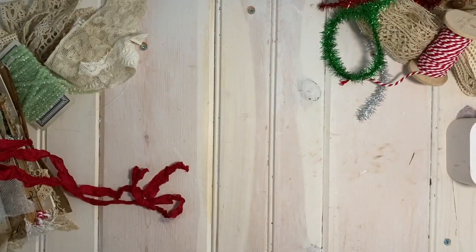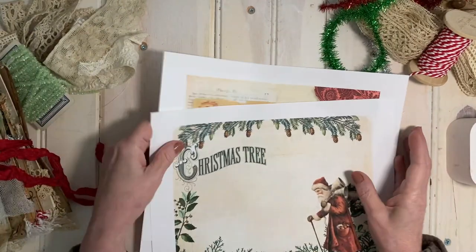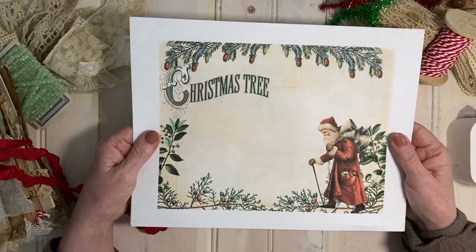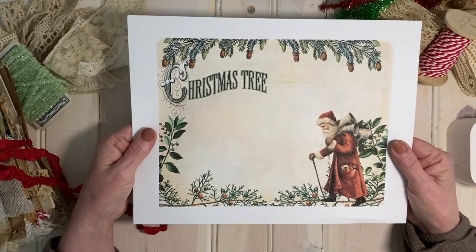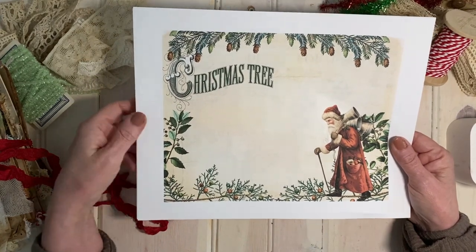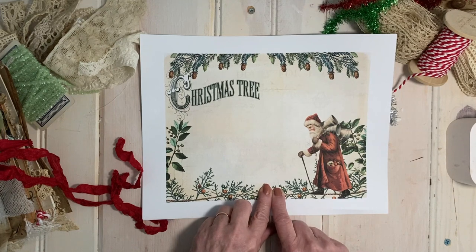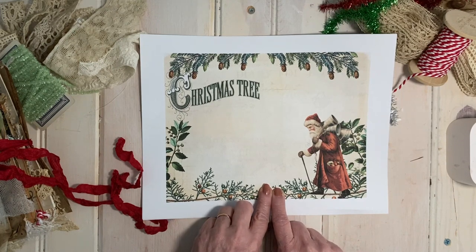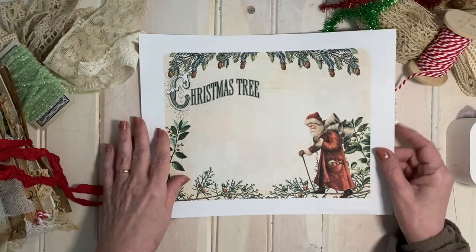The first page I want to share with you is this one. It's the Santa who is featured in the Scandinavian Christmas bundles, and this topography comes from the Christmas Tree Farm Bundle, and the border is made using the Winter Greenery Bundle, which is a really fabulous bundle — it made a great border.